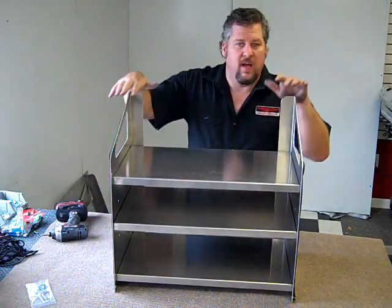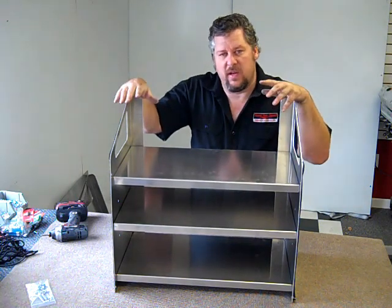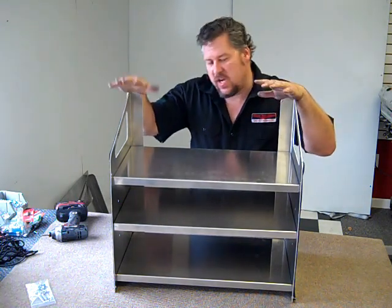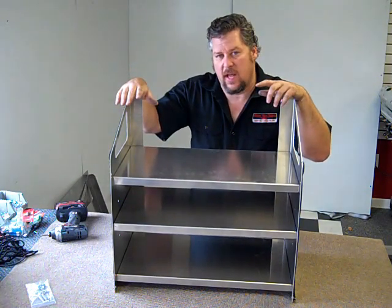So that's basically how easy it is to put our shelves together. The new Super Shelf is something that everybody needs in their trailer, garage, or ice shack — wherever you need to put stuff. For this one or any of our other products, check us out online at MidwestRaceCabinets.com.